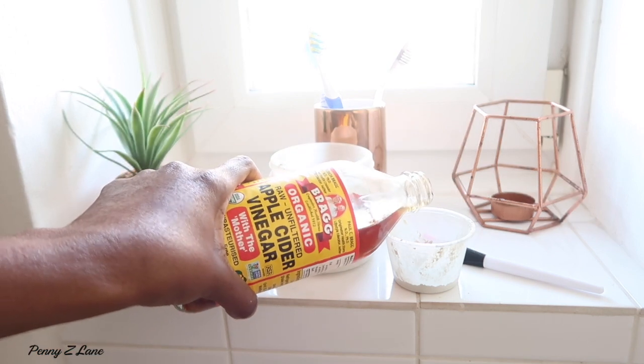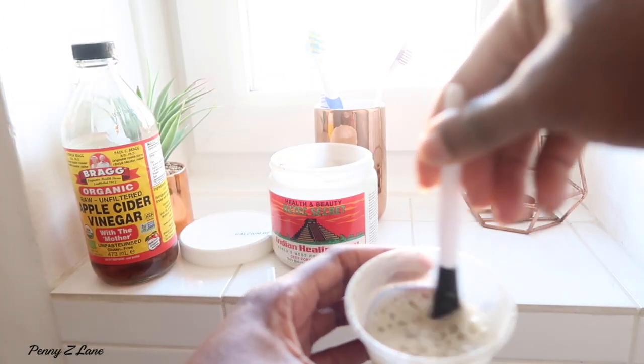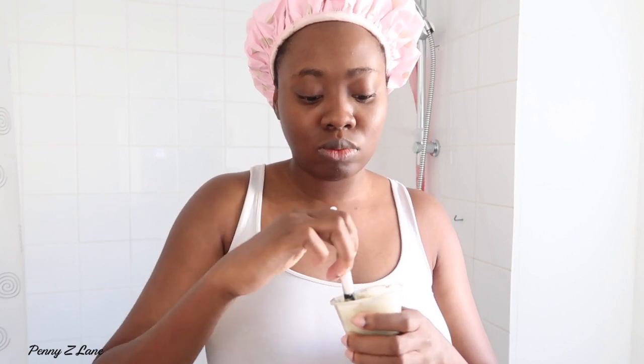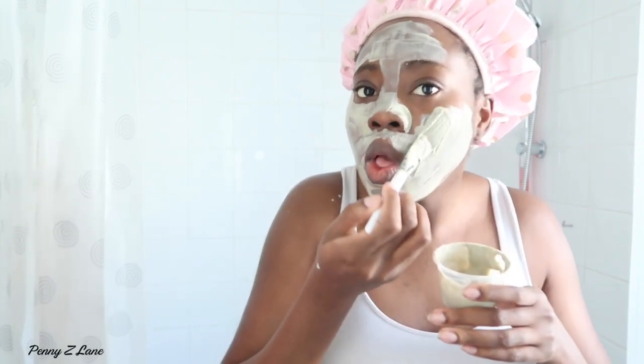So I start off with a facial mask. I tend to like to use this clay — it's an oldie. It's the Aztec clay mask with apple cider vinegar. It really locks in the moisture, digs out all the pores of any old dirt, and I just love the way it feels on my skin afterwards. It always feels so smooth, like a baby's bottom, and it just refreshes my face.